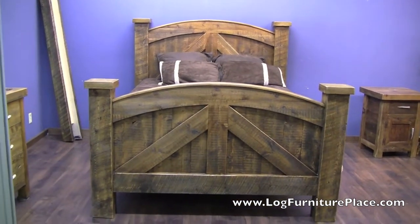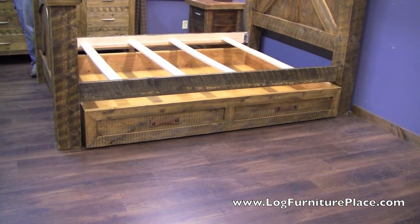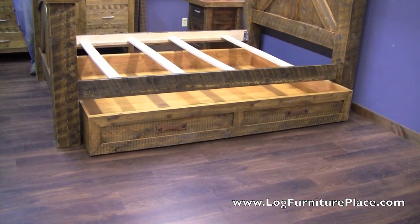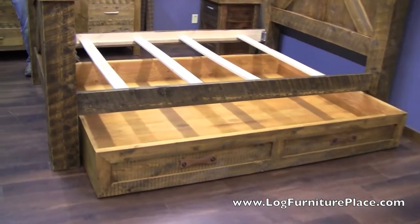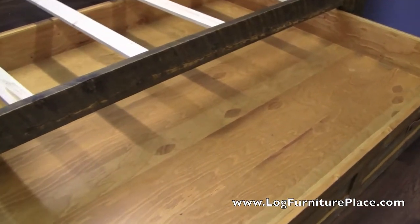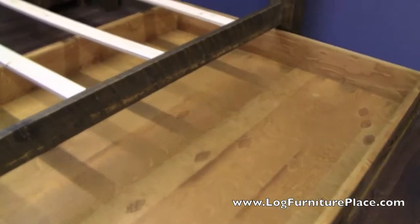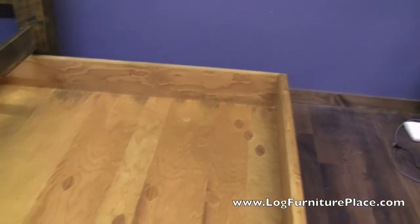Let's look at the under bed. Here we have the under bed trundle. We actually have Terry over here opening that up for us. Right inside, you could store a mattress and have an extra sleeping space for an invited or unexpected guest.